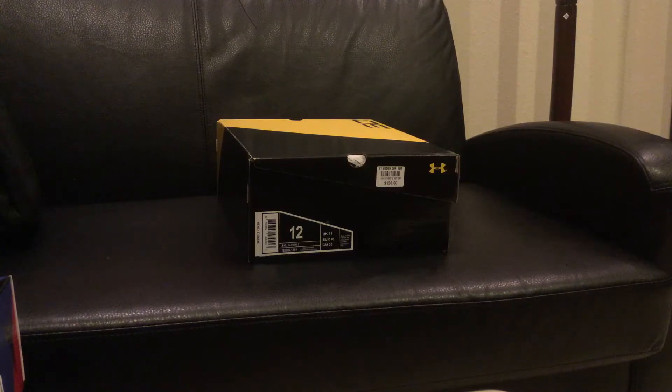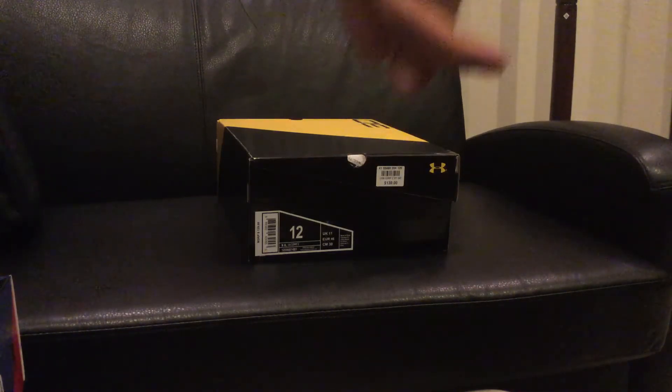I really do appreciate the subscribers and if you guys are new to my channel, make sure to stay subscribed for more awesome reviews and unboxings on all these nice kicks that I've been showing you guys. Without further ado, let's get to this unboxing and review. Thank you guys very much — make sure to hit the subscribe button on the top right-hand corner of the screen.